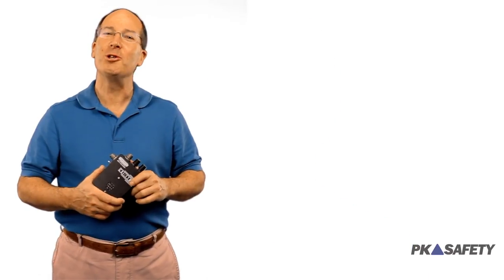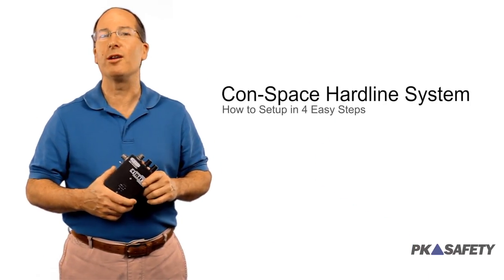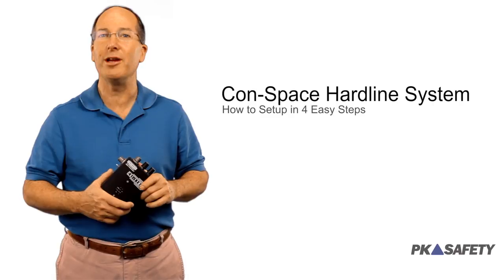Hi, this is Rick Pedley, and welcome to pksafety.com. Today, we're going to show you how to set up your Conspace hardline communication system in four easy steps. The system may look complicated, but it's not. It's quite easy, and we'll show you how.